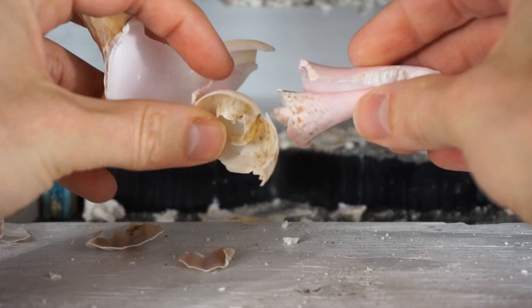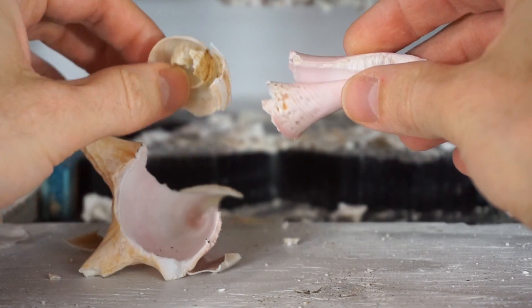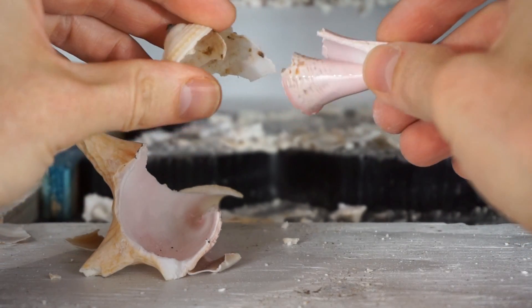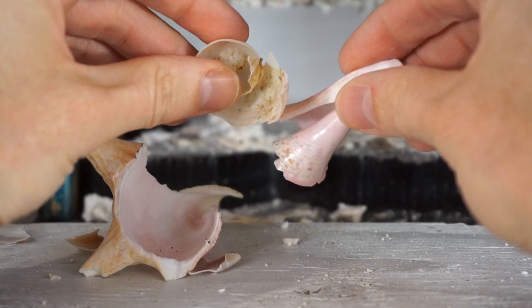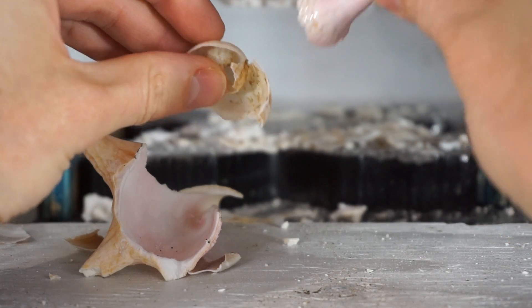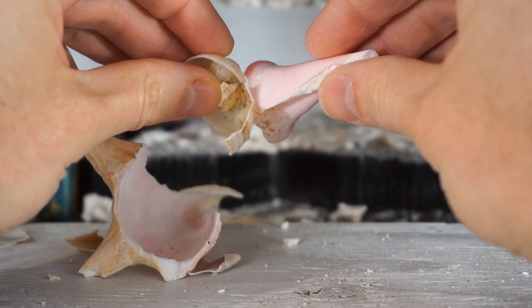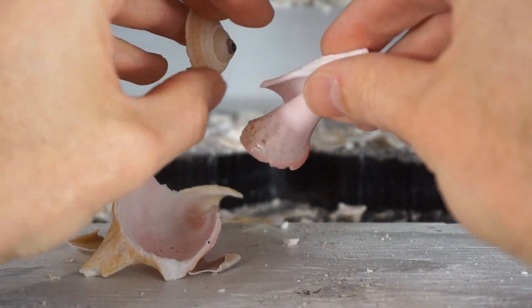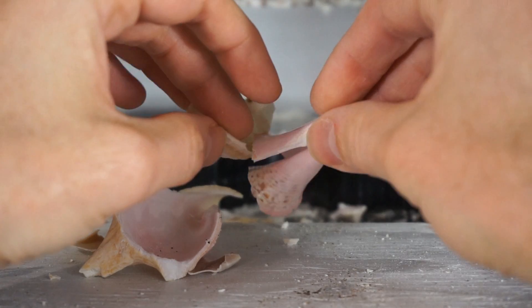So seashells are mostly made of calcium carbonate. What's cool with calcium carbonate is that it reacts with acids to form carbon dioxide. So I wanted to see what would happen if I mix the seashell dust with vinegar, which is an acid, and see if I can blow up a balloon with it — it should be a carbon dioxide balloon.